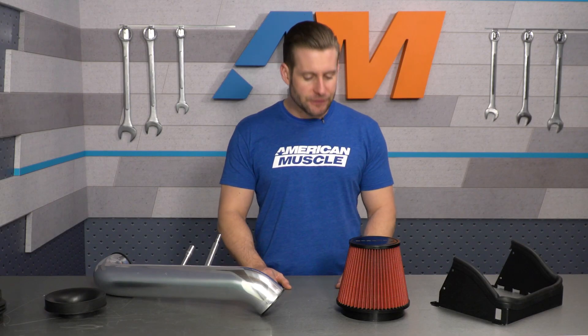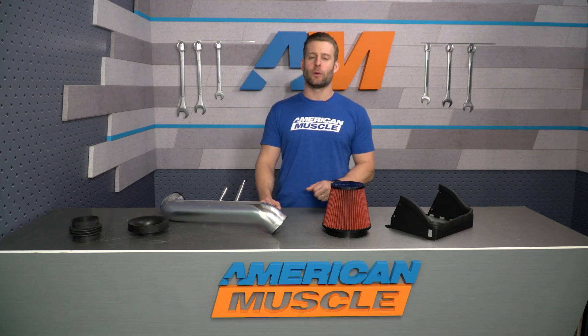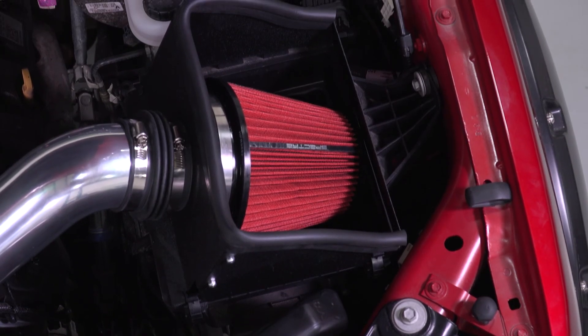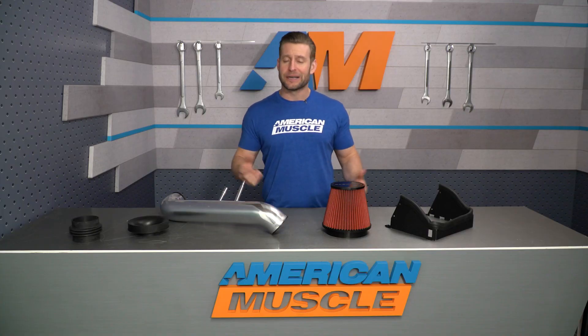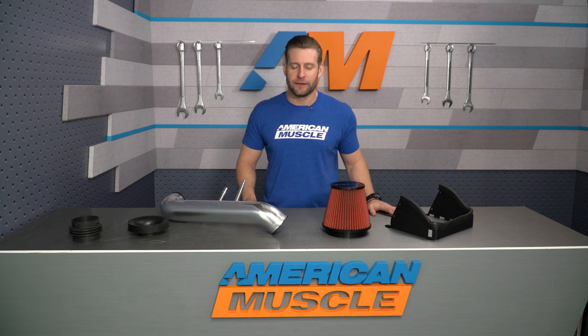Let's break down some of those benefits. First up, let's talk about that sound increase. You're definitely gonna hear this thing once it's installed — you're getting a lot more engine noise from that 5-liter Coyote, and that's directly related to the fact that this is an open element design compared to that factory sealed enclosure or airbox. If for whatever reason you're not really digging all that extra sound, I would steer you toward a sealed airbox. Companies like AFE and Airaid have a few options here on the site if you prefer to keep things more on the quiet side.